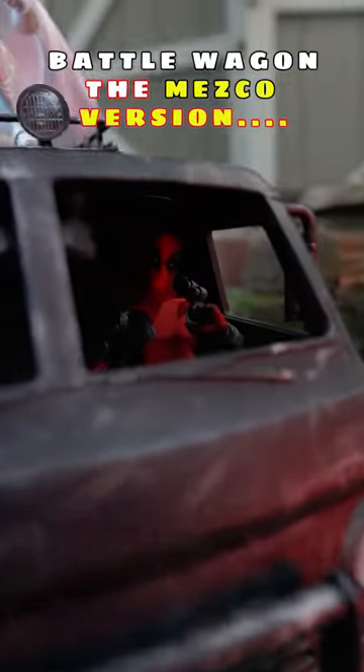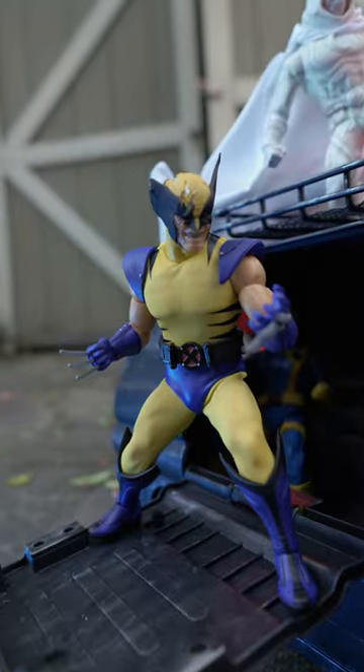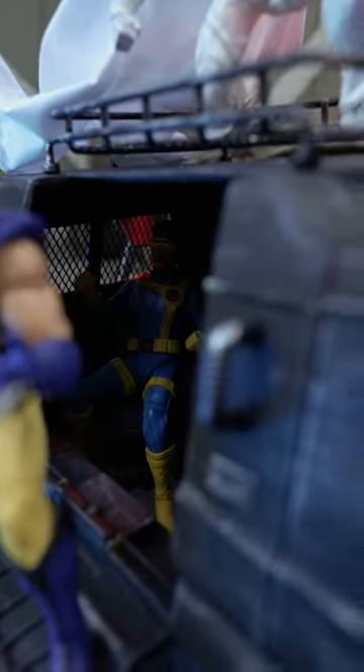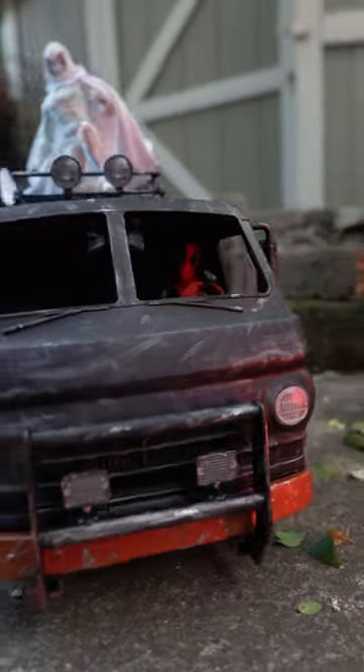All right, so I finished up the battle wagon. I've got Deadpool in here, Moon Knight on the roof, Wolverine popping out the side. I got Cyclops in the corner just looking a little upset because he's not in the spotlight. Yes, this is looking really cool.